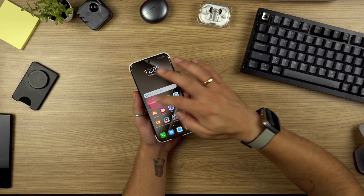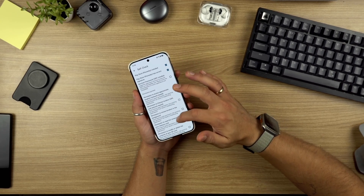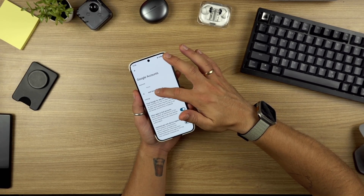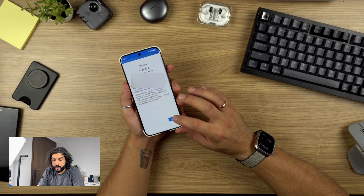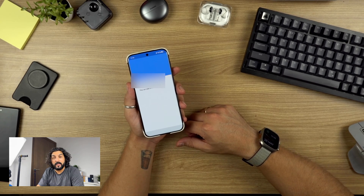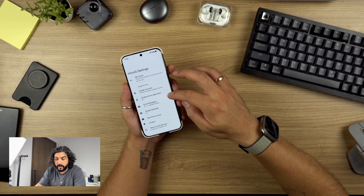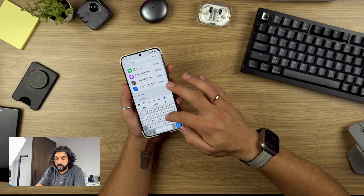Once you have that, you just open it and do a checkup of whether all the services are here. You can activate them based on requirement. Go to Google accounts and add a Google account. Now at this point, obviously this is where your decision is involved, because a third party is gaining access to your Google account. For the purposes of this video, I'll show it to you. I'll sign into my account, and we've signed in. Google will take a minute to activate.